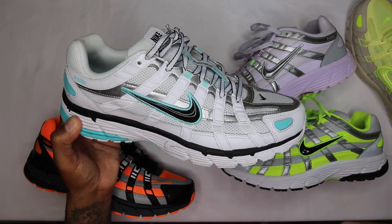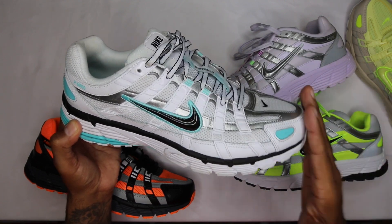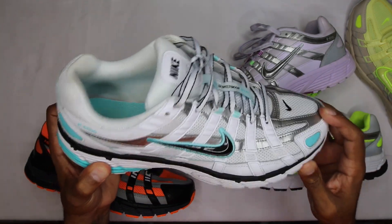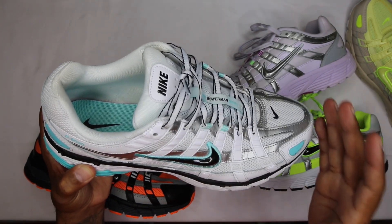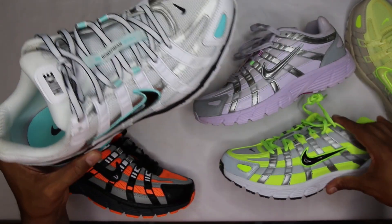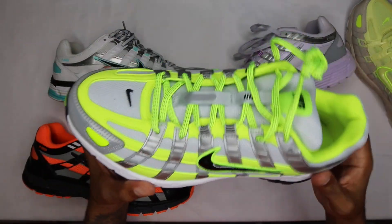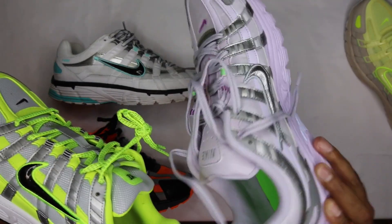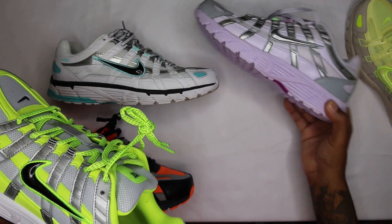I like a true-to-size fit — I want my toe close to the front, not too much flopping around. I'm usually a 10.5 to 11, and the 10.5 fits me perfectly. The color blocking on these shoes is fantastic. Shoutout to Andre on this pair — it's a UK-exclusive pair from Cali Roots, and shoutout to Emil for plugging me on the link.